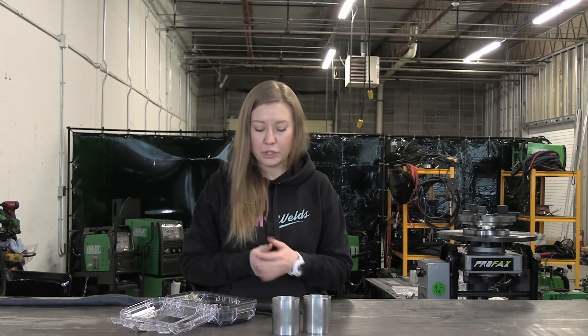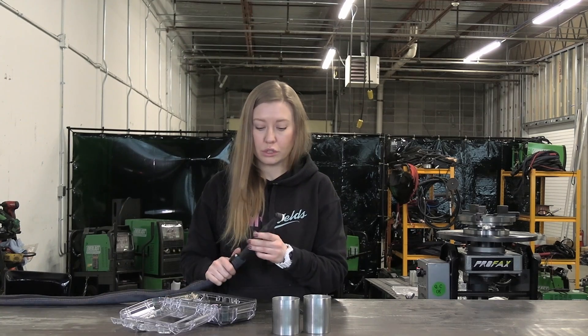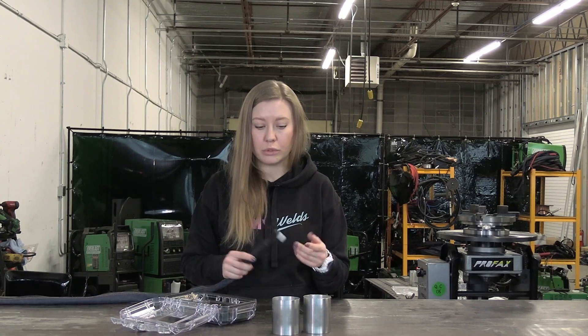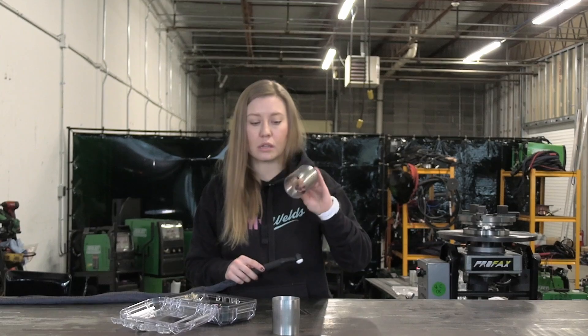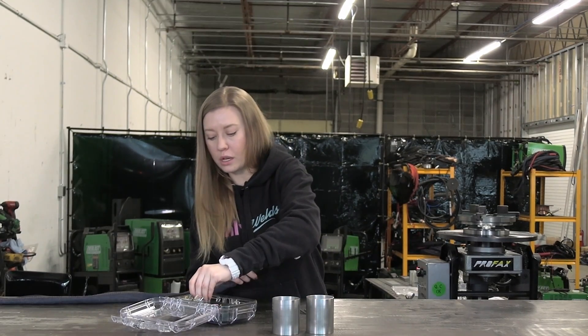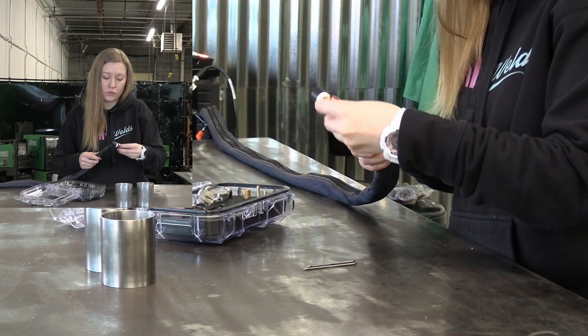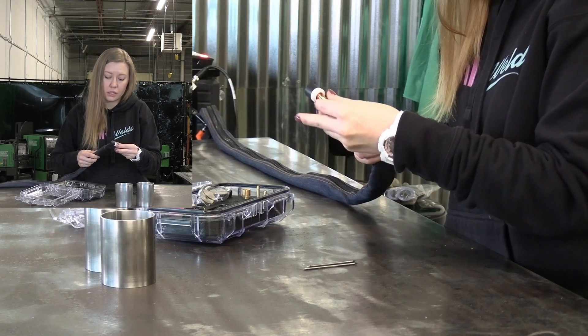First thing first, we need to set up our TIG torch. Today we're going to use this WP20 Nova torch. It's a water-cooled TIG torch and I'm going to show you just a basic setup that I like to use for basically everything except aluminum. Right now we're going to start with some stainless piping. I like to use CK Worldwide gas lens — this one is for 3/32 tungsten.